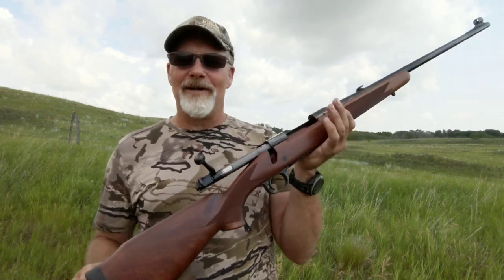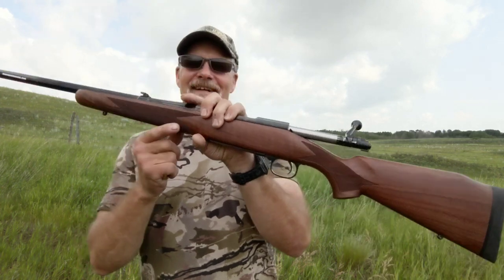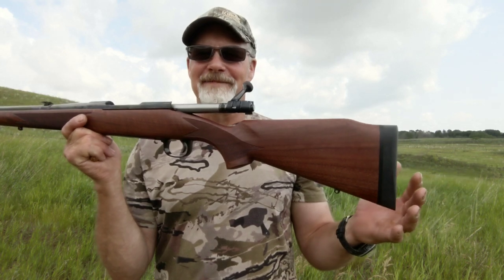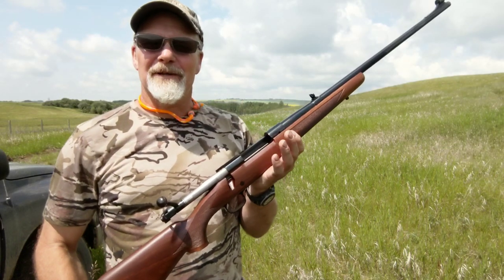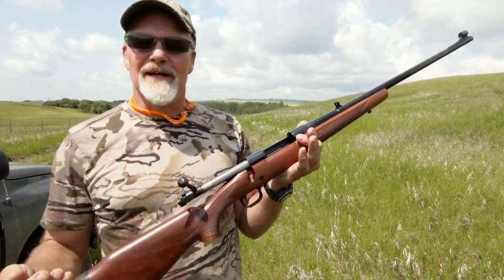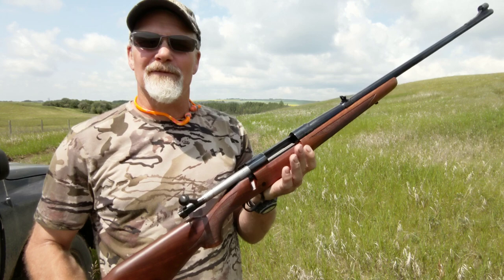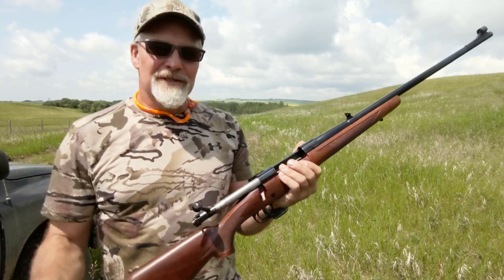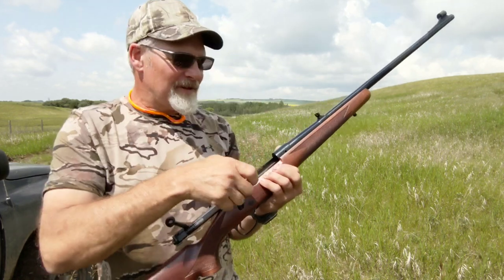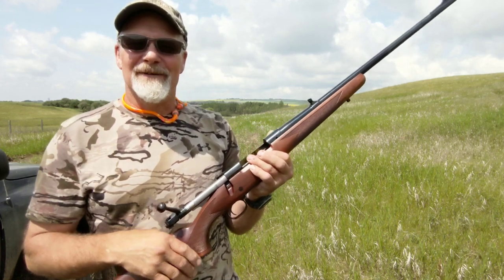That's probably all I wanted to show you on this rifle today — just give you a little of the workings, the ins and outs. Too nice to be sitting in the safe on a beautiful day like this, so the last thing I'm going to do is take a couple of shots. It's just a ton of fun to shoot, and for such a hard-hitting cartridge the recoil is fairly manageable. I'll load up three rounds and shoot them fairly quickly into an open field just off to the side.